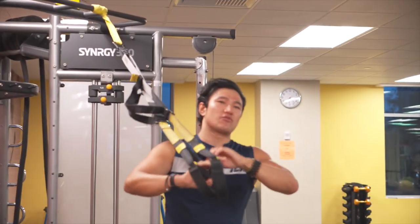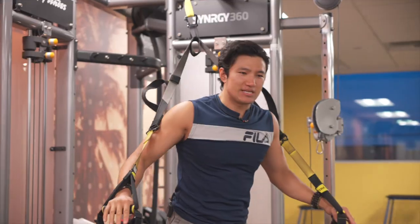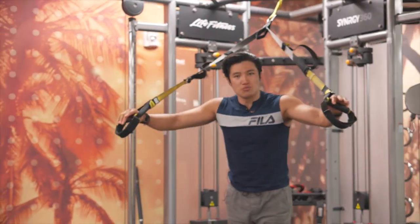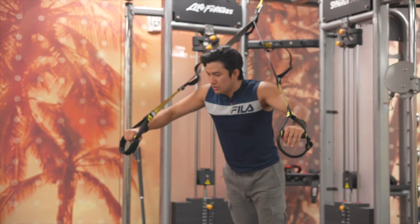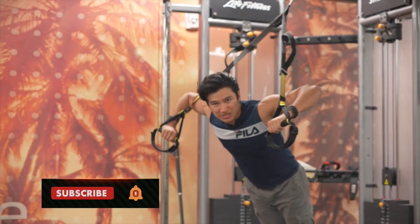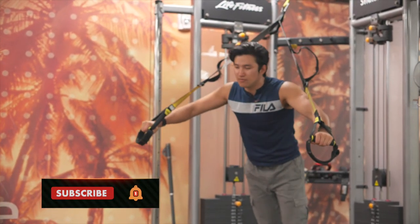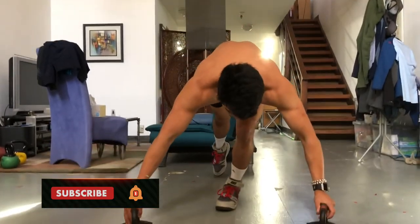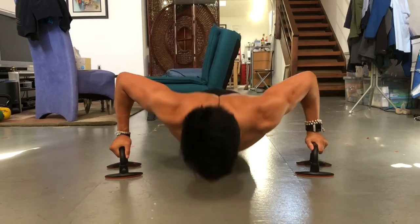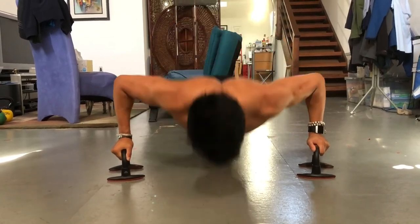I wouldn't recommend using this rope for your chest workout though, because it tends to put a lot of stress on your shoulder. The angle causes your elbow to go up, which leads to shoulder impingement. For chest, just do push-ups, press-ups, or knee push-ups — that's much more effective. But it's a great tool for working your back muscles.